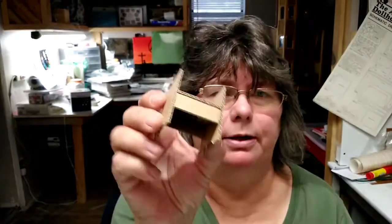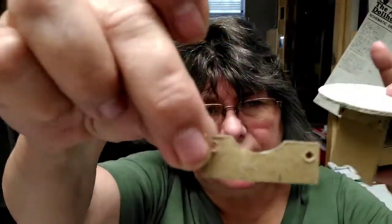Hi guys and welcome back to my channel. This evening I'm going to do a few things, and one of those is show you that I did cut the table down. The body is now about that much shorter, so it did make a difference. Hopefully not too much of a difference. A table should come to about the hips.